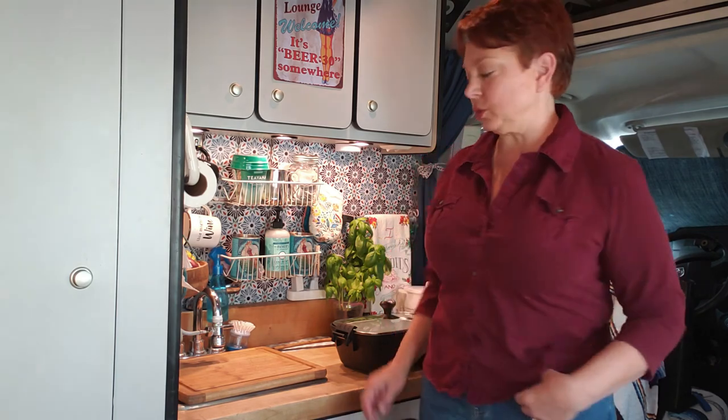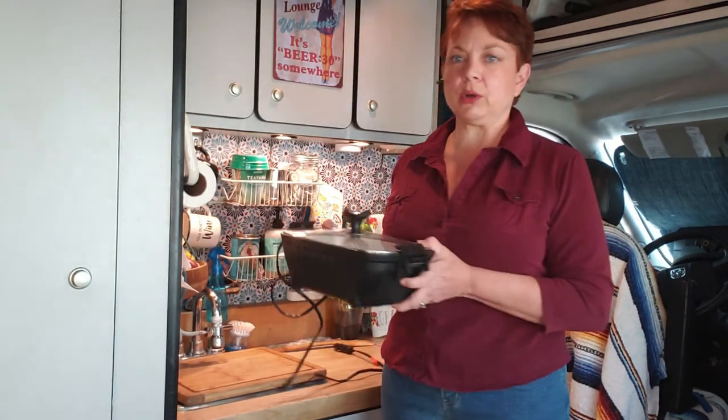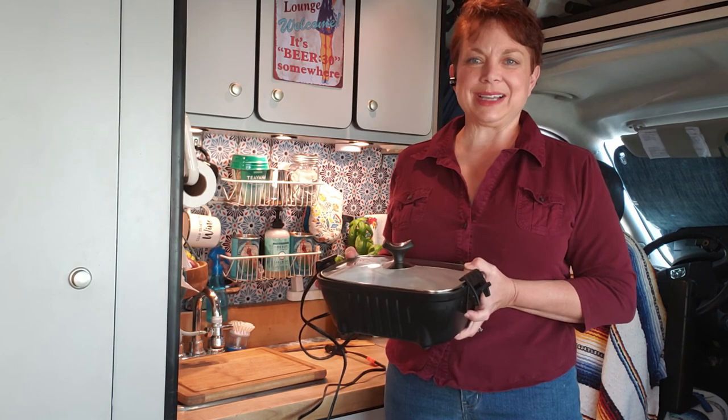Hi guys, in this video you are getting a two-for-one — we are cooking up a Thanksgiving dinner for two using our 12-volt Road Pro roasting pan. Stick around to see how it turns out.